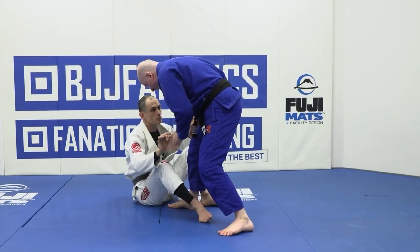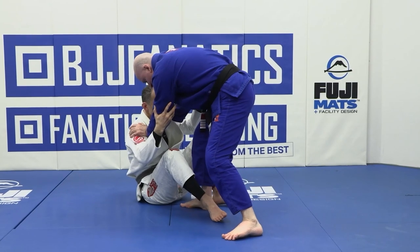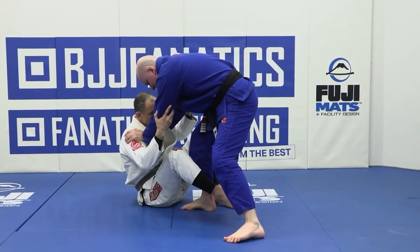Once we get that step, we put two hands on our training partner's shoulders, so that when he tries to sit forward and come towards us, it's tough. We're making his feet light.